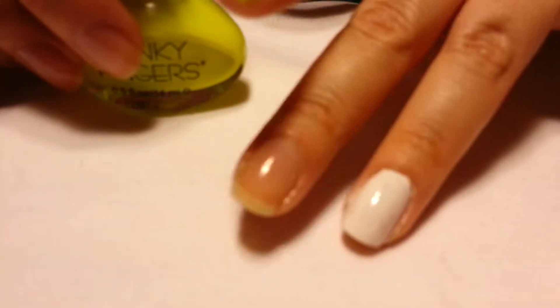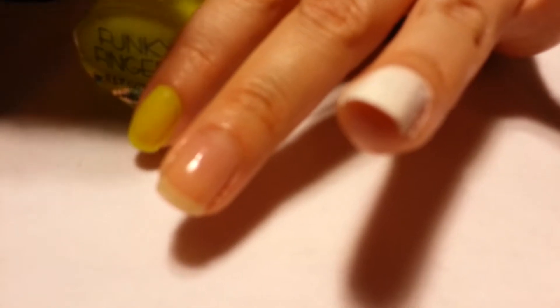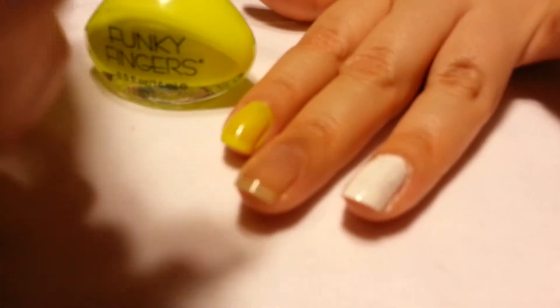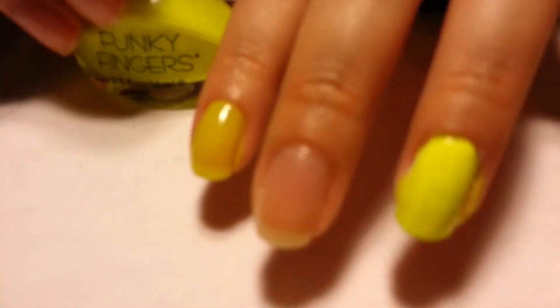I put a coat of white on this nail and I'm going to show you guys the difference between this nail and this nail. I'm going to put a generous amount right on top — I'm really going to fill up that brush. And you can really see the difference in color — look at the difference!